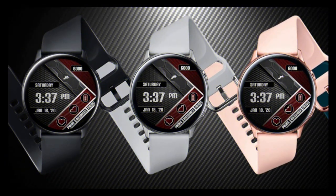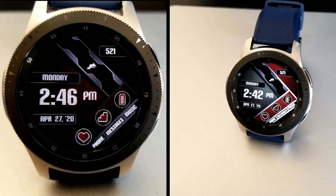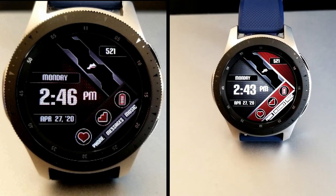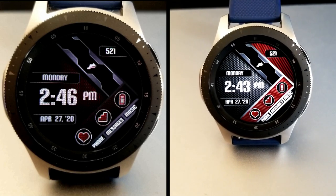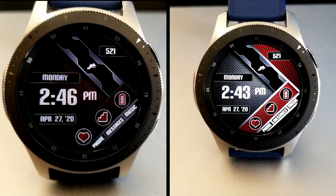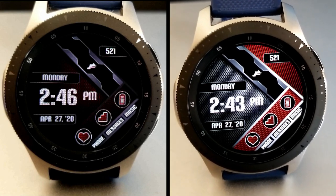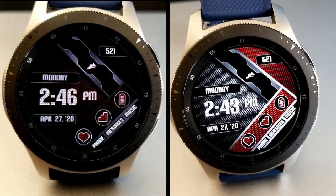That's a quick overview of this limited time free watch face from Revolution Studio. If you want to add it to your collection, make sure you click that direct link down below in the video description. I appreciate you guys tuning into our reviews and continuing to support the channel — please let me know what other watch faces you'd like to see down below.